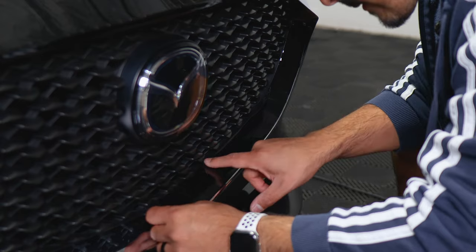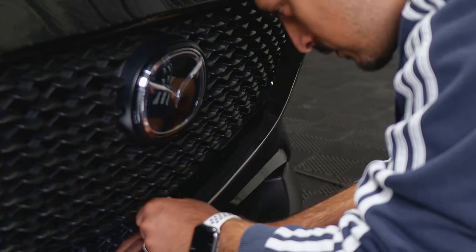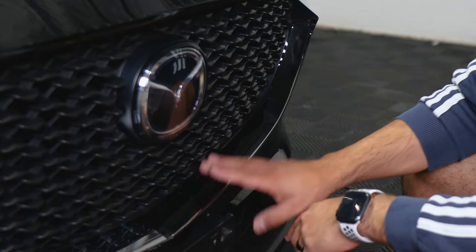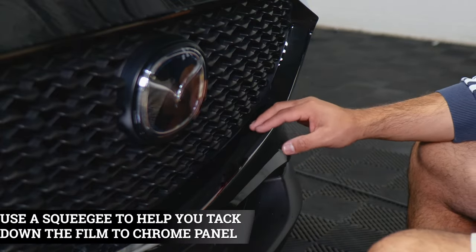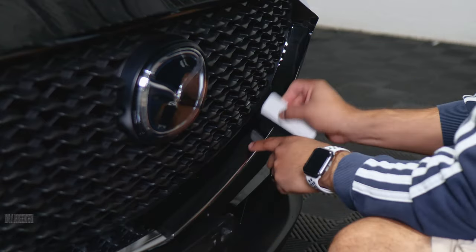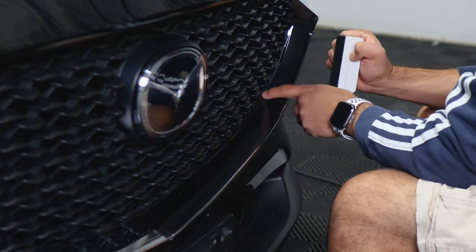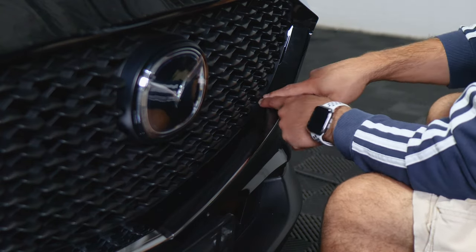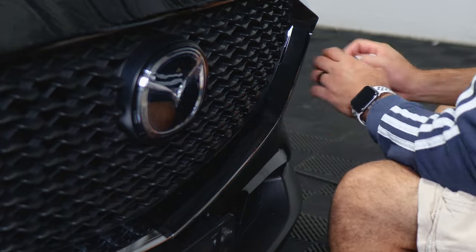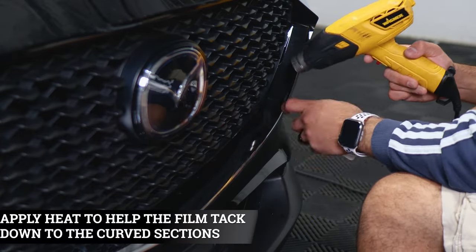Make sure not to crease the film. Just align it, lift carefully to realign, and work your way until you reach the top. Once placed, grab your squeegee and secure each section of the film to remove any bubbles. If the film starts lifting around the curve, apply heat with your heat gun to help the film sit around the curved area.